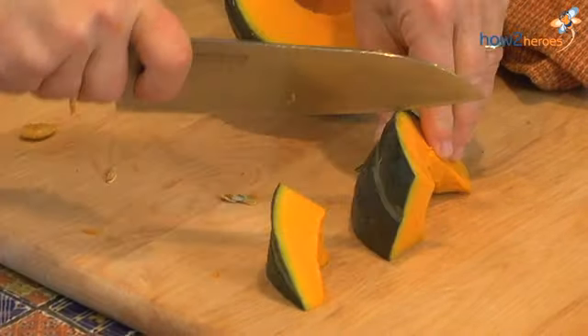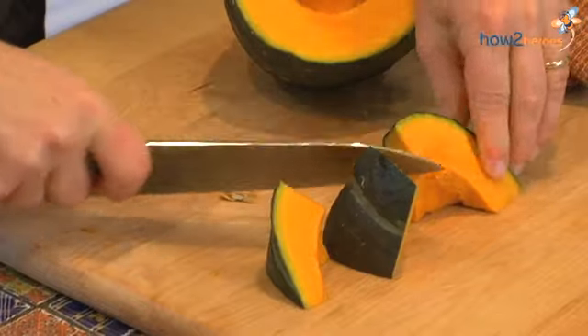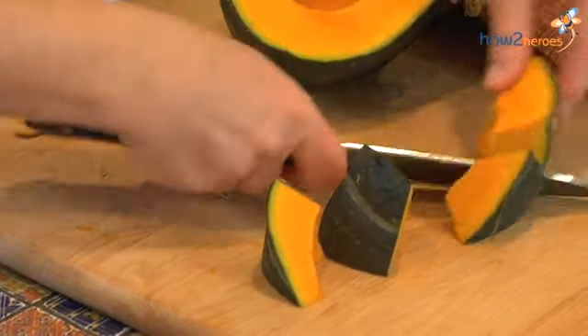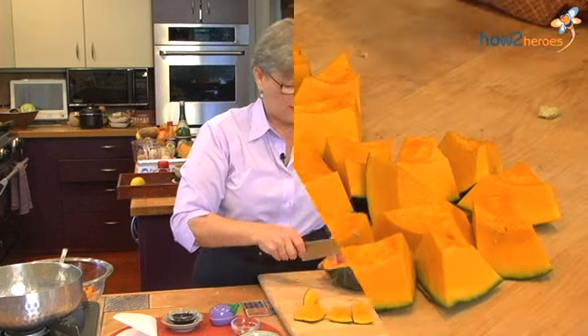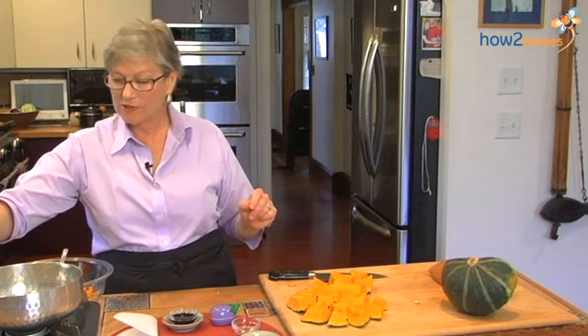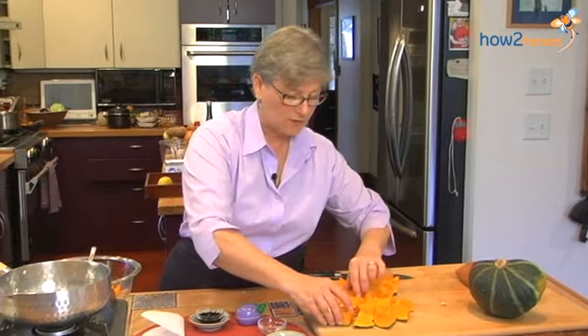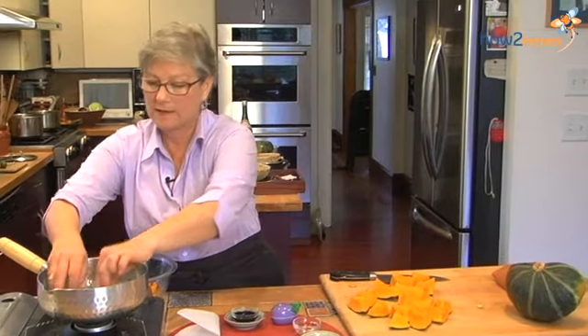It doesn't have to be even — as a matter of fact, it's better that it's not. It's more interesting on the plate. This is about the size that you're going to make. So now it's all done, and what I'm going to do is put it in with a cold start, so it's going to go right into my pot.